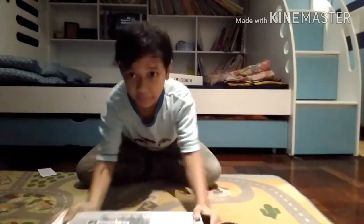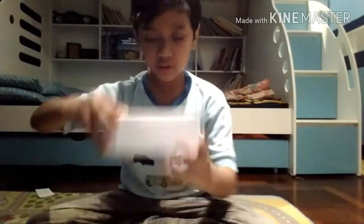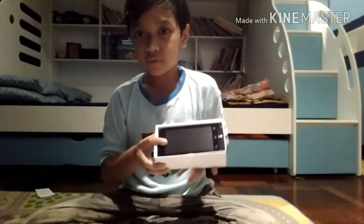Let me just get closer so you can see. So guys, look, this is what they have. I'll show you the materials — there's a phone and the charger.